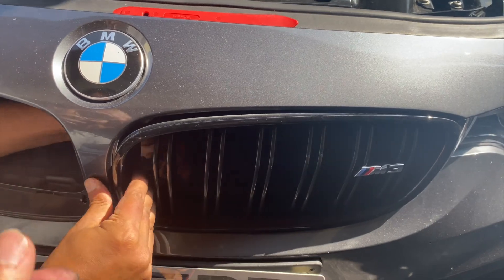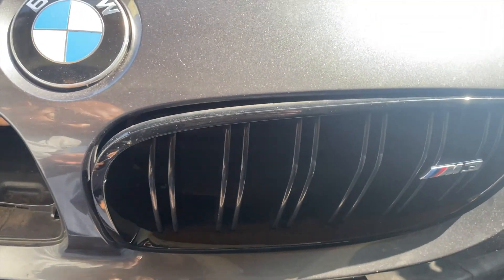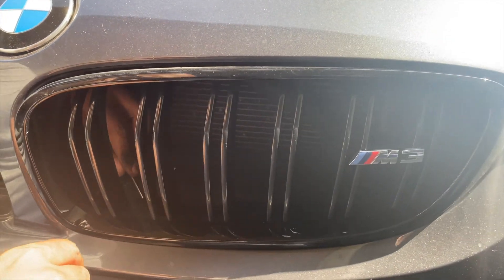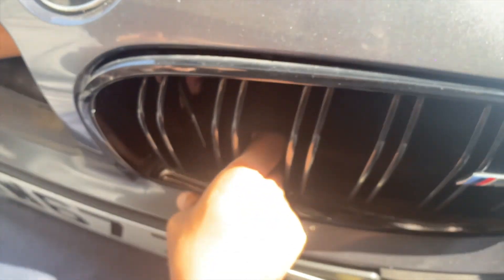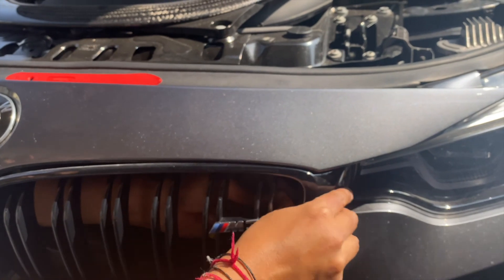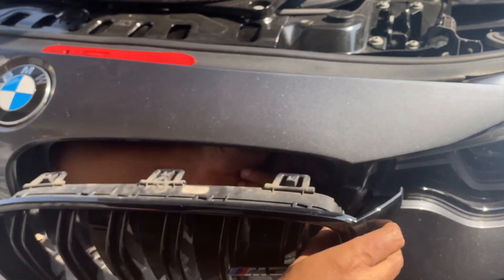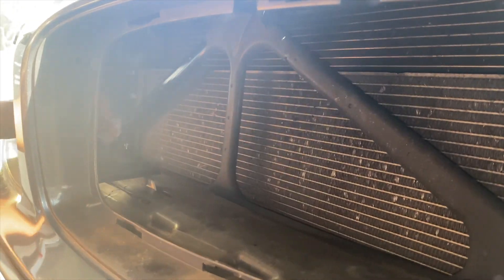We did use a screwdriver to pry the clips up. People said to use panel tools and trim removal tools, but we found them too big to get at the back and they made no difference. What got it out for us was a small flathead screwdriver that allowed us to get it underneath the tab and push it up. Keep at it and they'll come out.